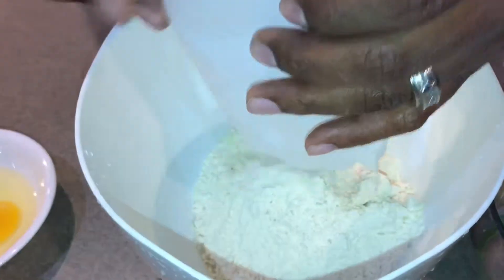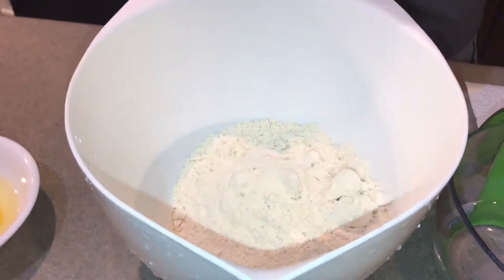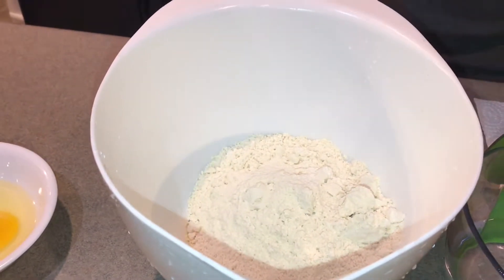I put my Snickers — this is a two-day process because you got to put your Snickers in the freezer. The freezer is right solid. My Snickers are in the freezer and have been in the freezer since yesterday.